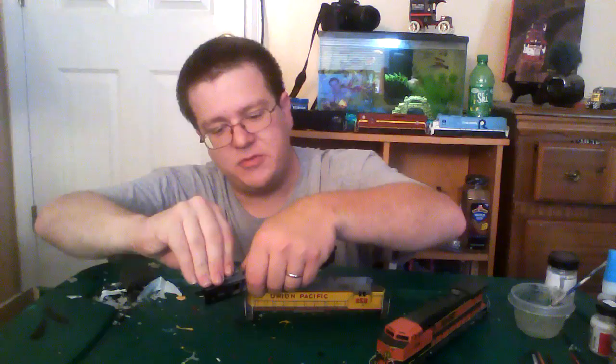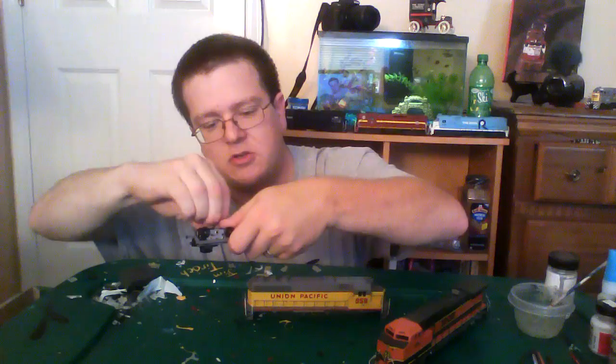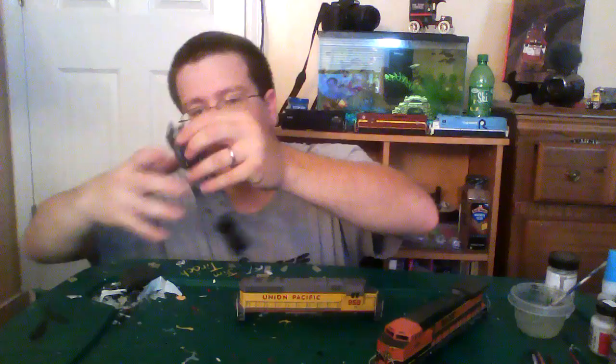Off to my side I've got a couple of empty box lids. It's always a good idea to have lids or something you can put the pieces on, especially if you're working in a carpeted area like I'm doing, so you don't lose any parts.